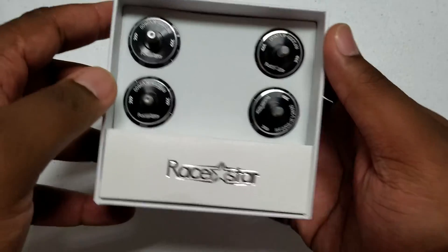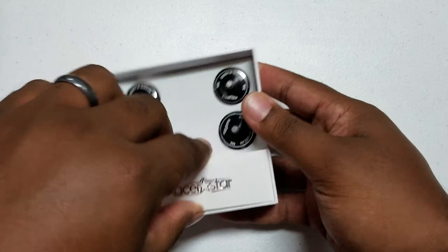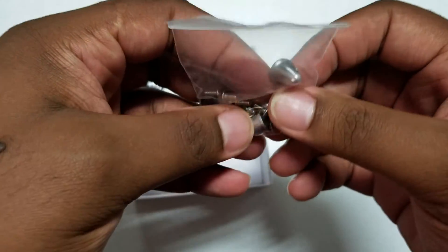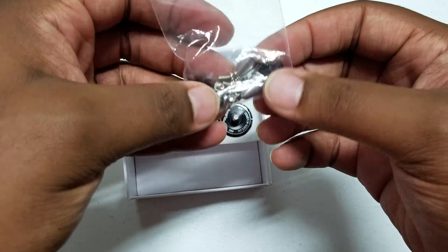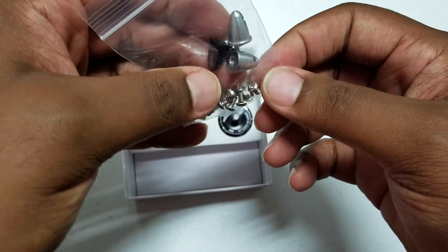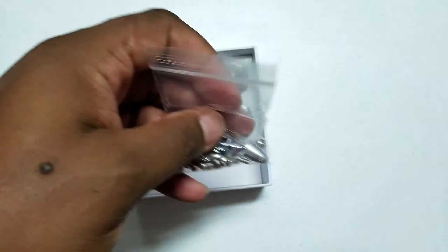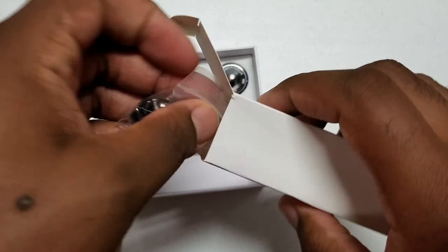Here we have the box — RF 2205 2600 — and there's a little box down here which I'm assuming is mounting hardware. It's got old-school caps, which is a bit dated since everyone's pretty much on nylon lock nuts now. Looks like only one size of mounting hardware, and they don't look that long, so these are probably for a three-millimeter frame. You might have to get your own mounting hardware, or they may come with different sizes when the actual production models start shipping.